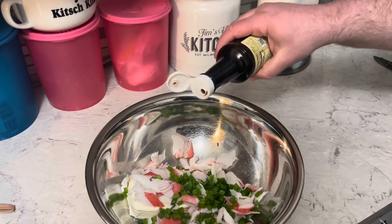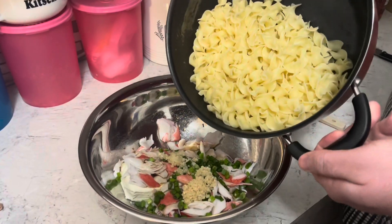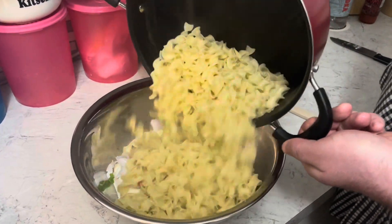A teaspoon of Worcestershire, a tablespoon of minced garlic. I'm going to add the drained noodles and then mix that all together.